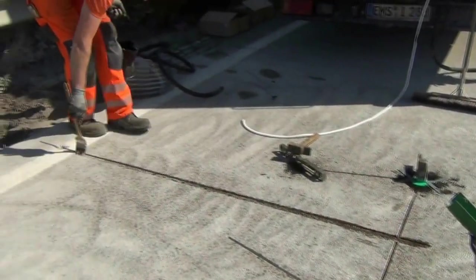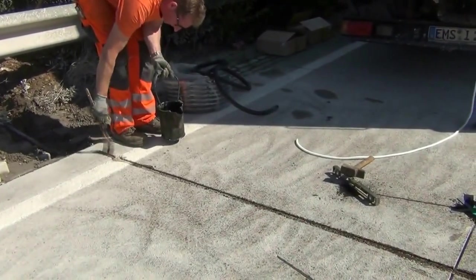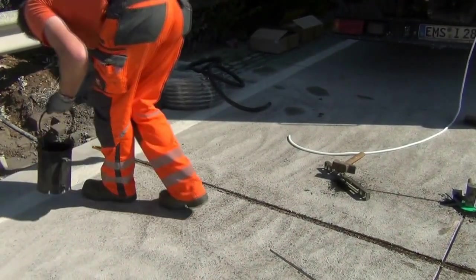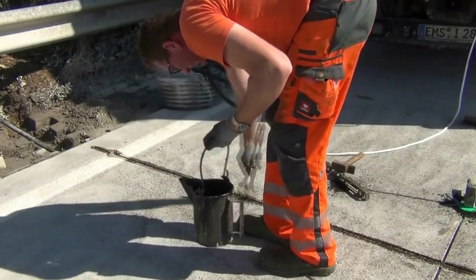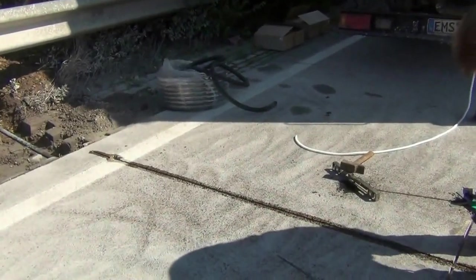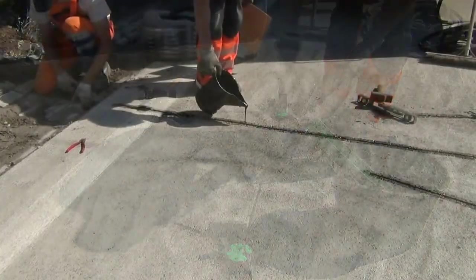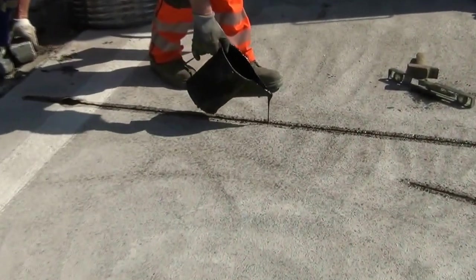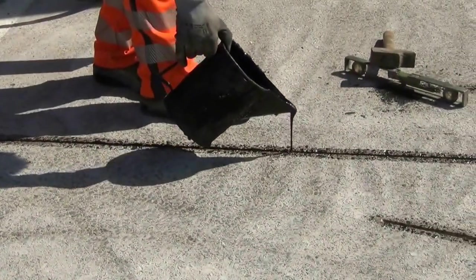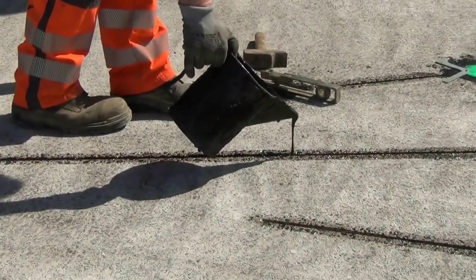He then brushes on a component to ensure a good connection between the pavement surface and the epoxy. The epoxy here is melted asphalt or tar, extremely hot. This is why we put sand in to protect the cable from the heat. He then pulls it in carefully with gloves on.